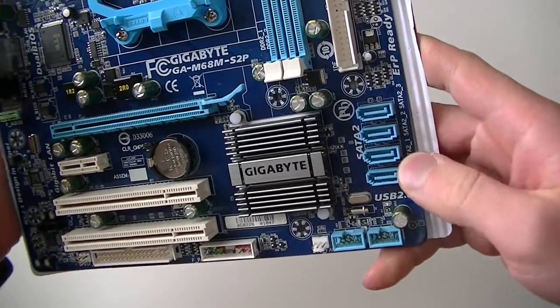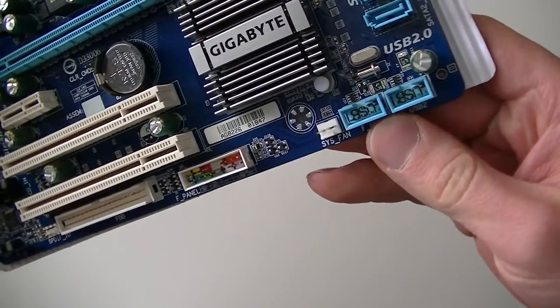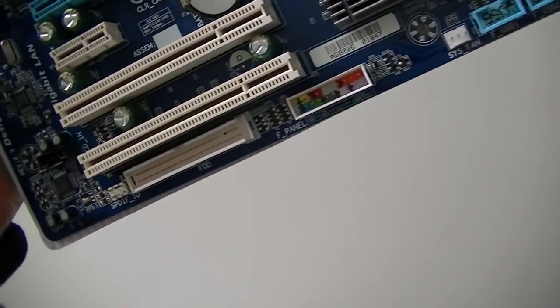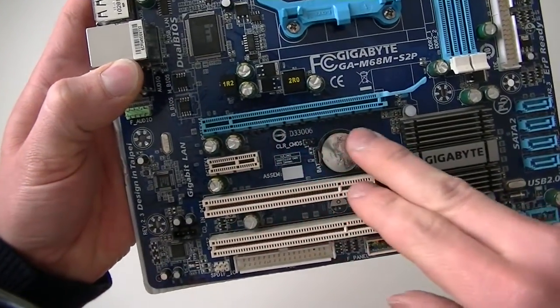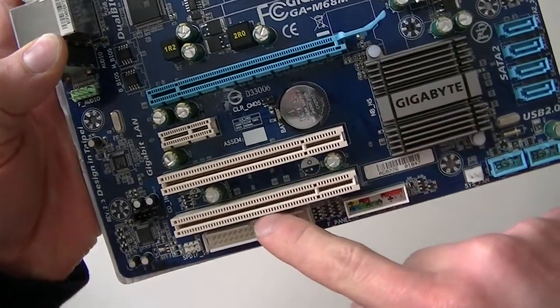Here are the 4 serial ATA ports, two USB headers, a system fan header, front panel header, and a floppy header. There's a PCI Express x16 slot, a PCI Express x1 slot, and two PCI slots.